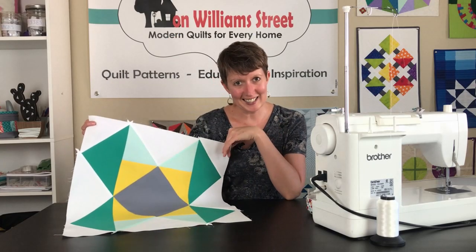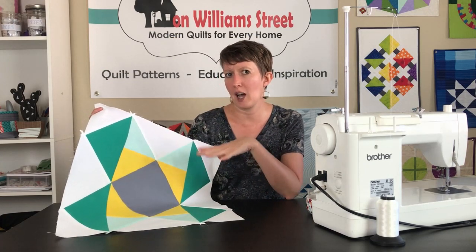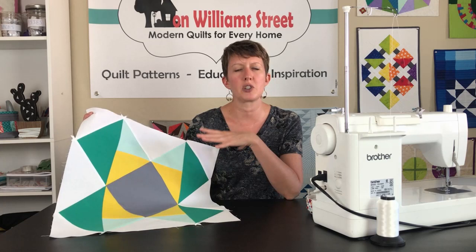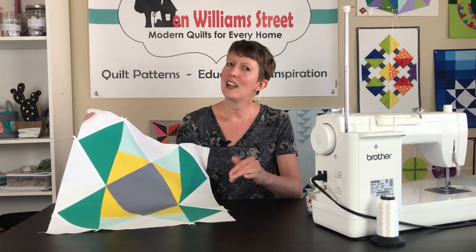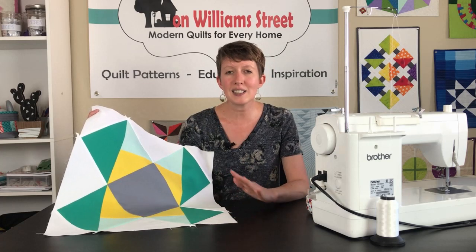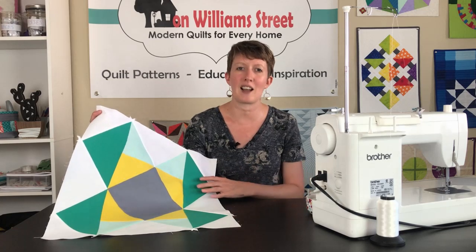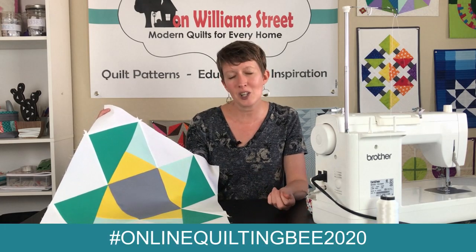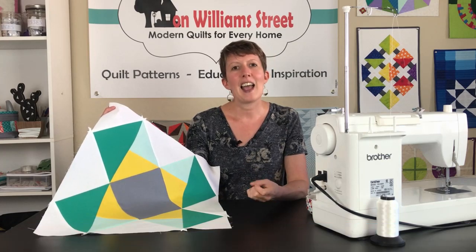You're now finished with block number six. One thing to remember is you might need to trim this one up a little bit — because we're dealing with triangles, things can be a little wonky, so double-check your measurements and make sure it is an 18 and a half inch square total, and trim as needed. Remember, as you're working with bias seams, pins and starch are your friends — they're going to make it so much easier to get things lined up exactly where they need to be. Don't forget to post your pictures — we'd love to see your progress. We're doing online quilting bee 2020 and we will see you next week.